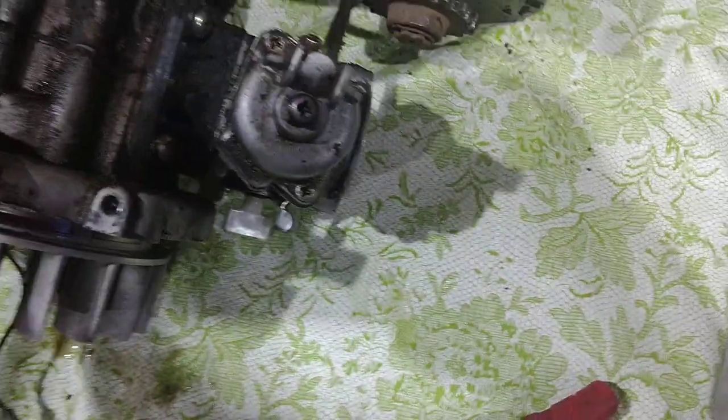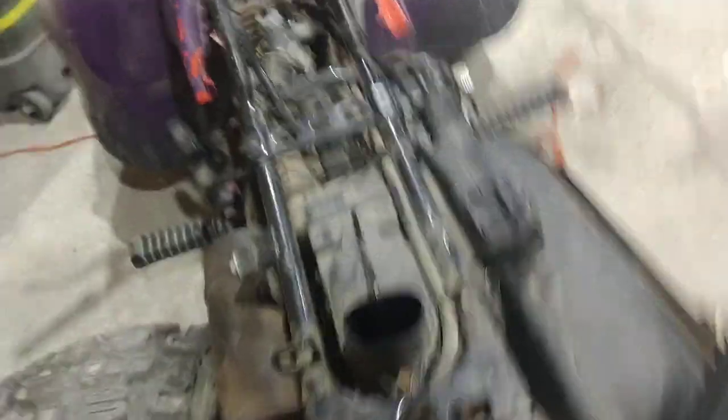We're going to get that all cleaned up. I've been really busy — we had a problem with the transmission on our big red four-wheeler, the CVT belt. The whole case had a bunch of water in there so I fixed that. It took me like three hours. We've also been working on this little four-wheeler right here and we've been having quite a bit of fun doing that. Now we finally decided we need to get to work on this.